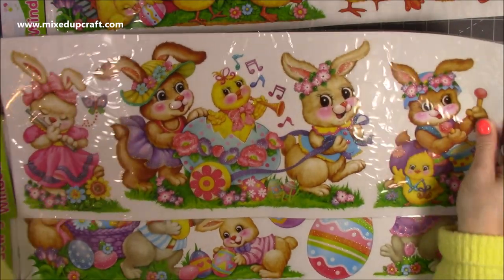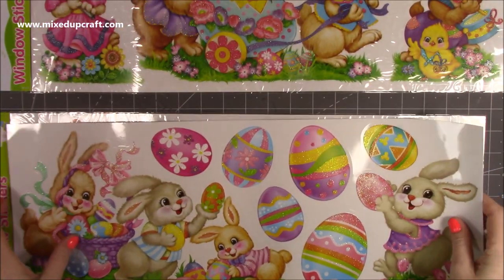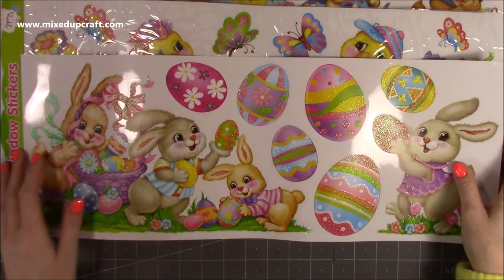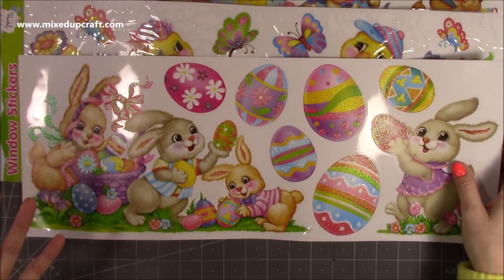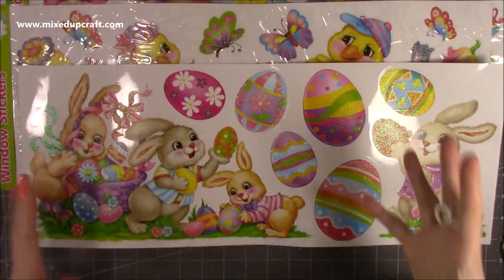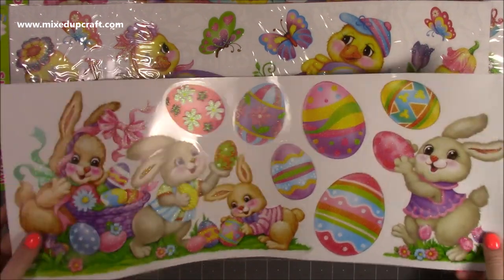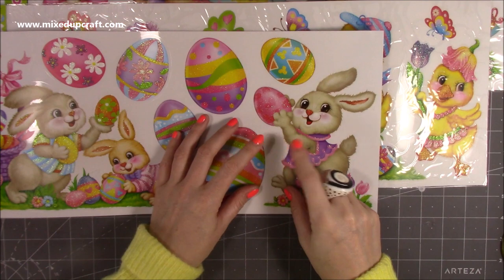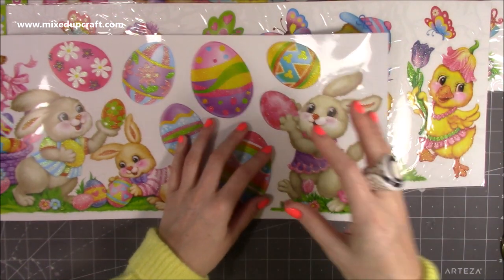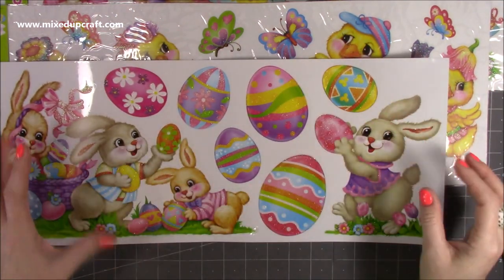Loads of you always say 'Sam, you always see things differently to what they're intended for,' and I do. I was with my mum when we were in there and I picked these up — she went 'oh no, what are you thinking?' I said no, I think they're really lovely images. I love the colours — it's bright, it's happy, and I just think it's going to work really well for Easter. Plus, if you cut that out you could have it on a gift tag, on a gift bag, or to decorate the bottom of a gift box.